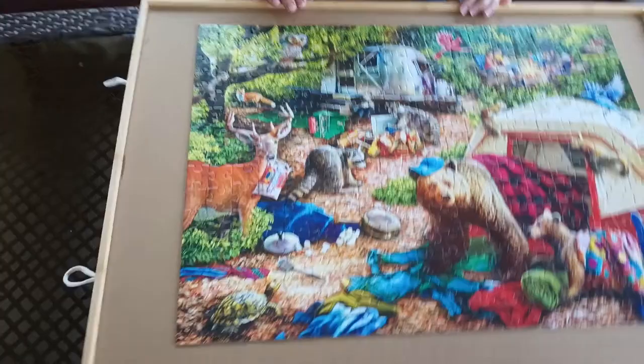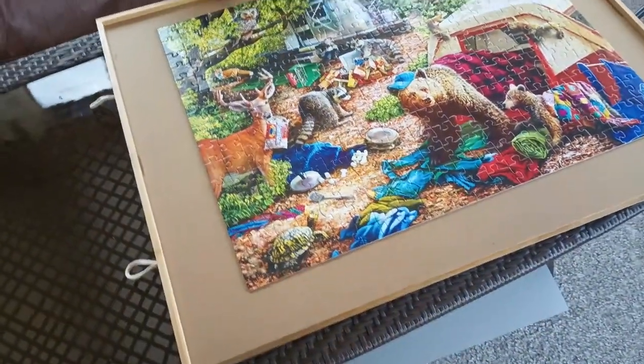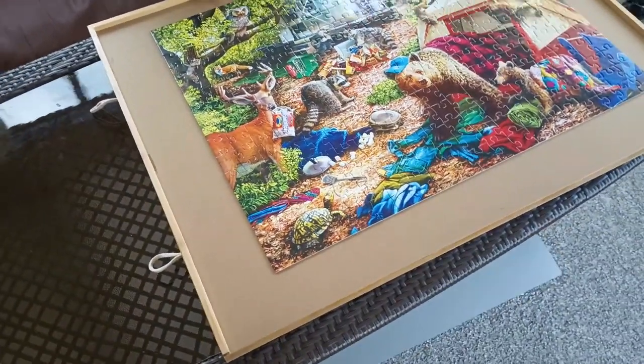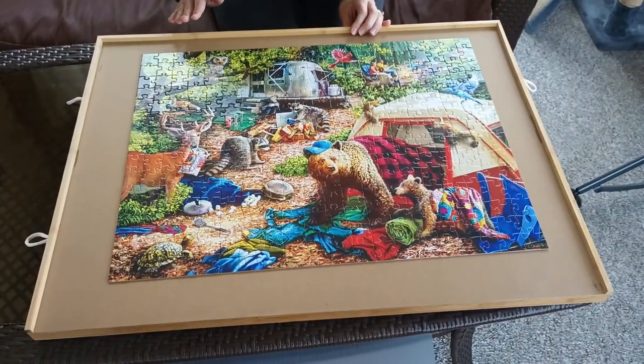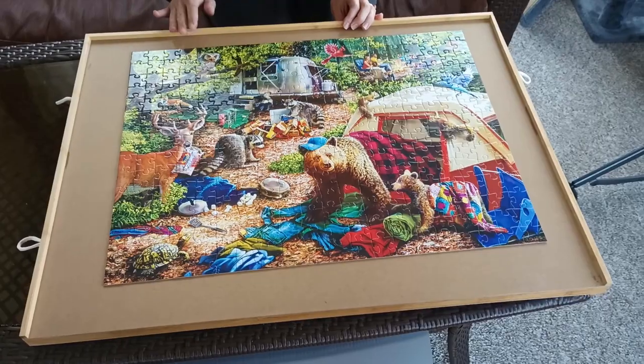I looked on Amazon and found puzzle organizers that go for $50, $60, $70, sometimes $90. So this looks like a pretty good deal at Aldi.